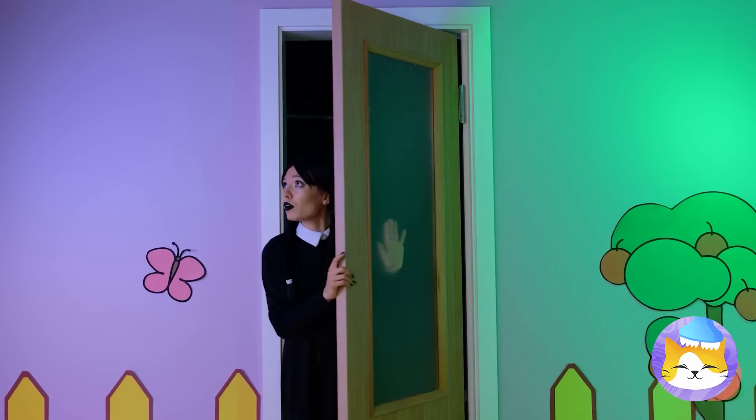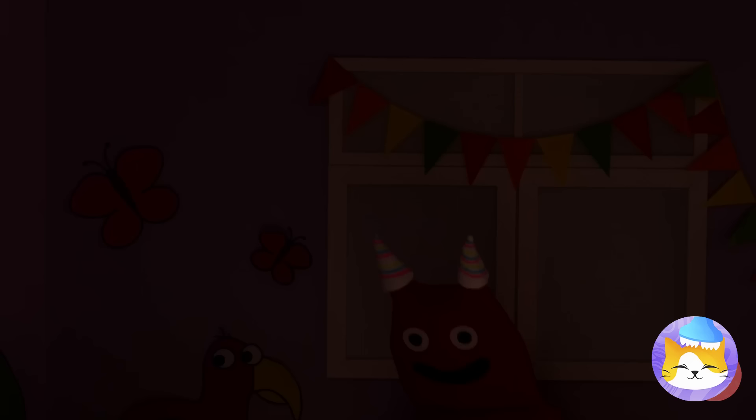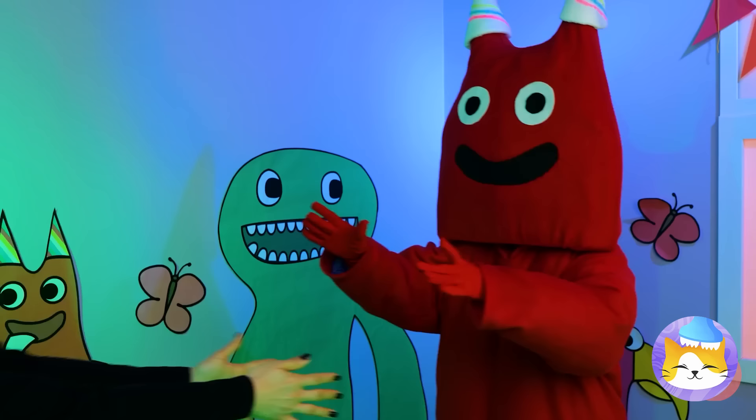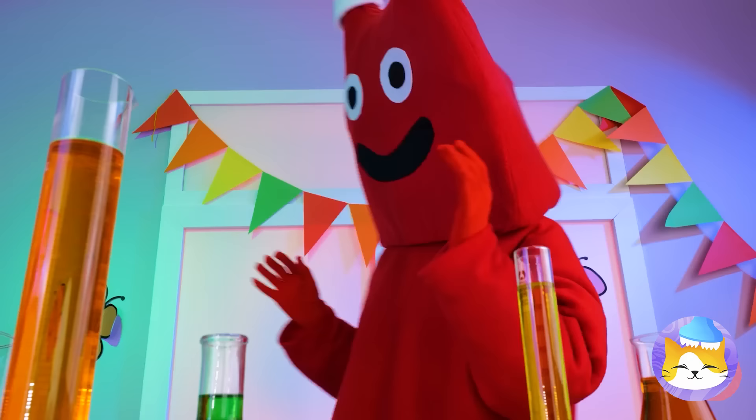Things are getting dark — and not the fun kind! Where'd these ropes come from? I think he wants a captive audience for his next science experiment.